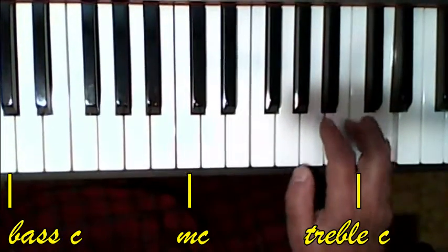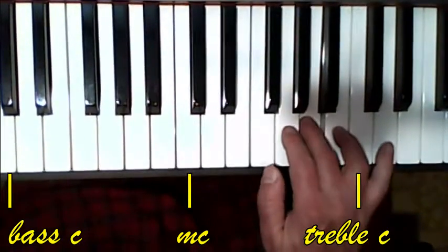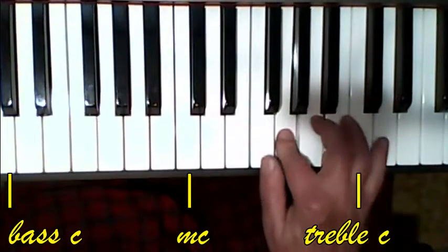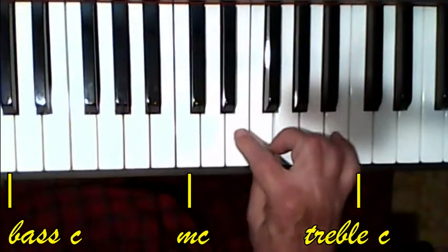Here you can go 5, 5, 4 — you can go 2 and then switch to the 3. I'll go 5, 5, 4, and then go 3, 2, 1, and then 2 over.